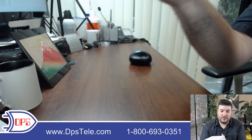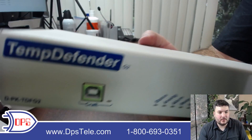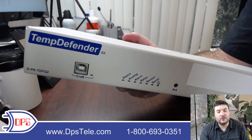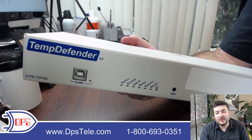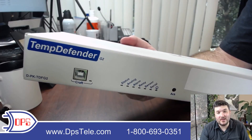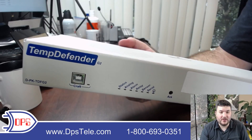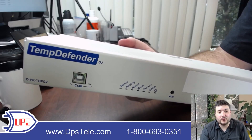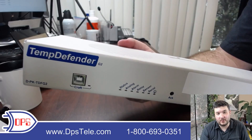Starting on the front panel, you can see the name TempDefender G2. You have a USB craft port, and that's to log in and do initial unit configuration. You don't really need to use that because you can just use the default IP and get to the web interface and then change the IP to whatever you want. But there's also some good debug tools and handy utilities in a text interface that you access with the USB.